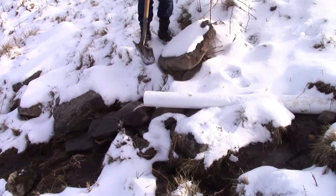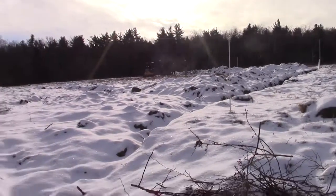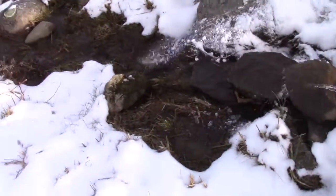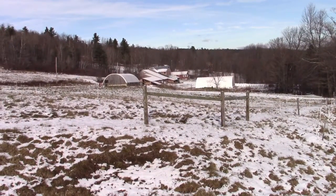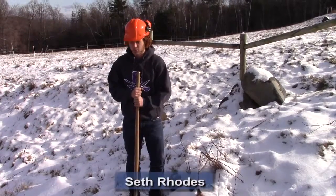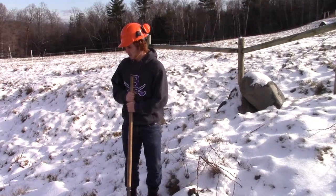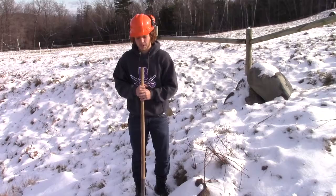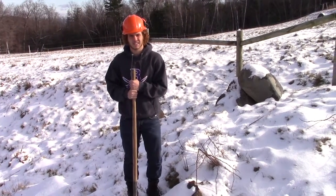This is the outlet. All the water from up there will be drained through the pipe and comes out here into this little stream we have. We're getting, on average, about two and a half gallons per minute. We figured out that if it runs at this pace, it'll be almost a little over a million gallons a year.